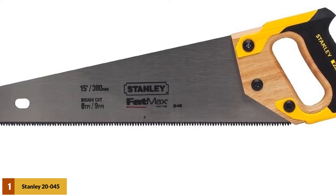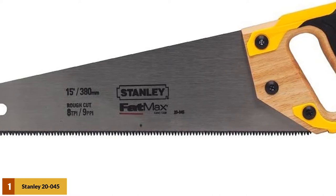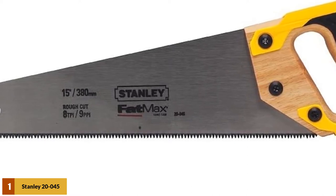This 15-inch saw cuts 50% faster than a regular saw using sharp-tooth technology. The teeth will remain sharp for up to 5 times longer than a conventional saw, thanks to the fact that the teeth are induction-hardened.